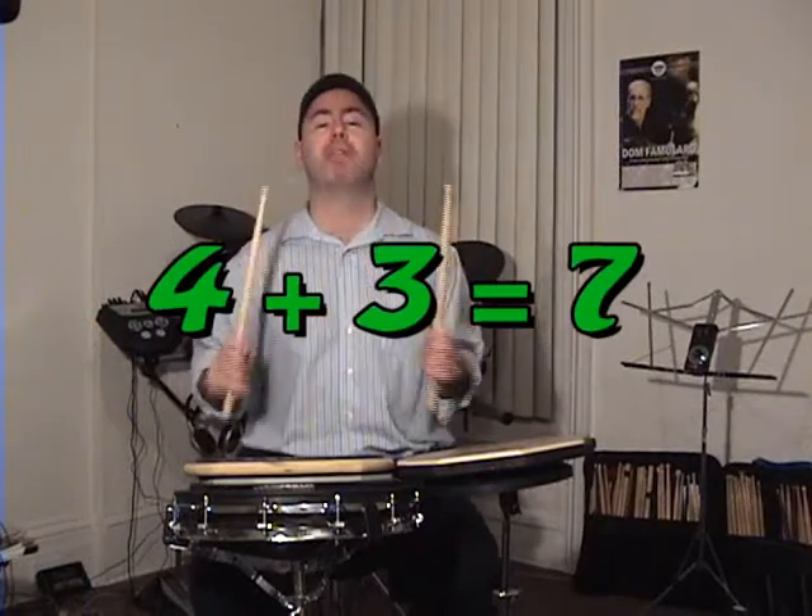A little quicker. Four plus three. One, two, three, four, five, six, seven — four plus three equals seven. One, two, three, four, five, six, seven. Or counting the groups: one, two, three, four, one, two, three — four plus three equals seven.